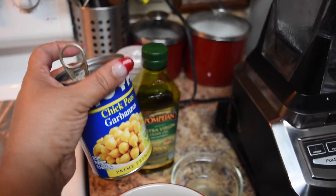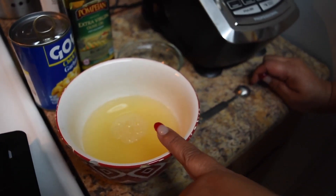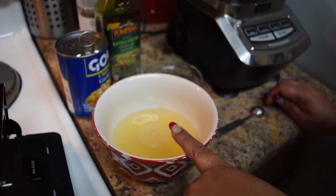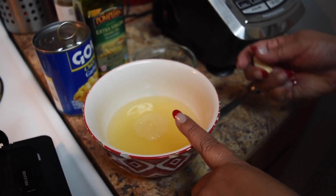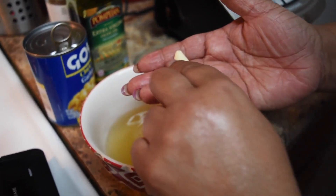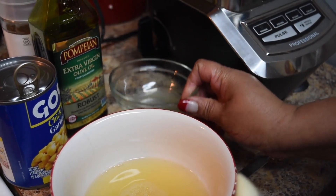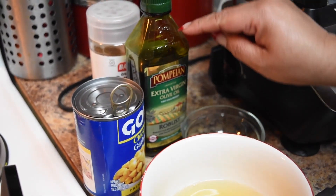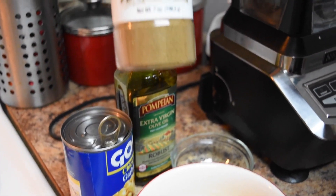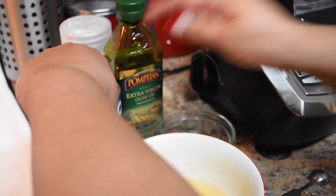I have one can of garbanzo which I drained the water, but I reserved some water from the garbanzo in here, so we're going to use a little bit of this. This recipe is very easy and I guarantee you you're going to love it. I have one fresh garlic, one tablespoon of lemon juice, two tablespoons of extra virgin olive oil, and half a teaspoon of cumin. And we're going to need a blender.